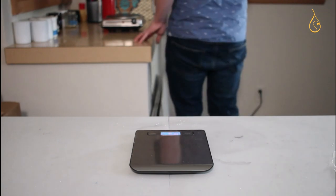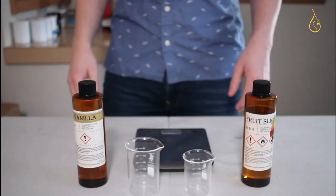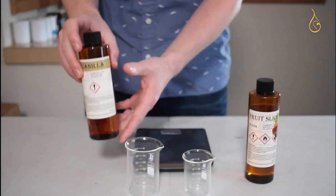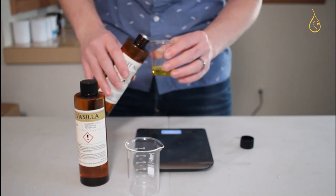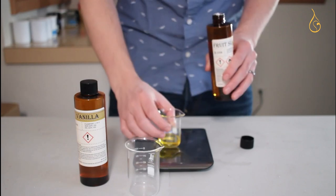We'll place the palm wax on the heat until it reaches 200 to 205 degrees Fahrenheit, which is where it's happiest. We're going to use two fragrance oils today: fruit slices and vanilla from CandleWick, at a total fragrance load of 3% — because that's all that palm wax can hold, proving that size doesn't always matter.